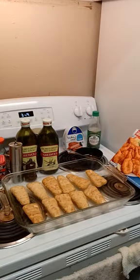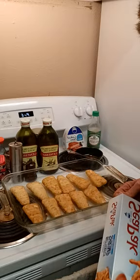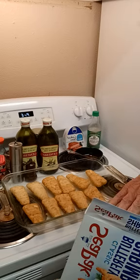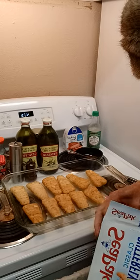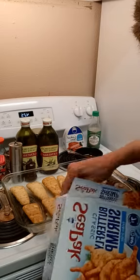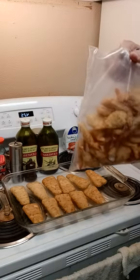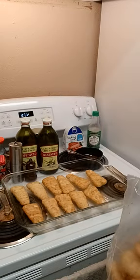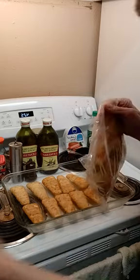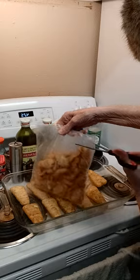Let me show you what else I do. I take my shrimp and I open it up. It's always kind of hard to open the box, but nonetheless I shall get the box open. When you pull this out, look at all the shrimp they give you. They don't jip you, trust me they don't. I take my kitchen scissors and I cut the top of this open like this.